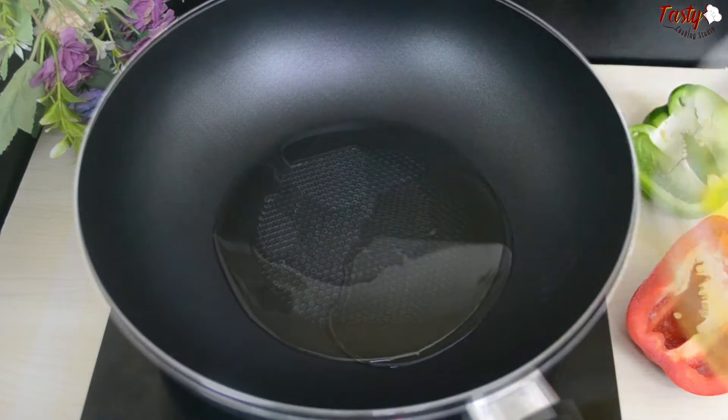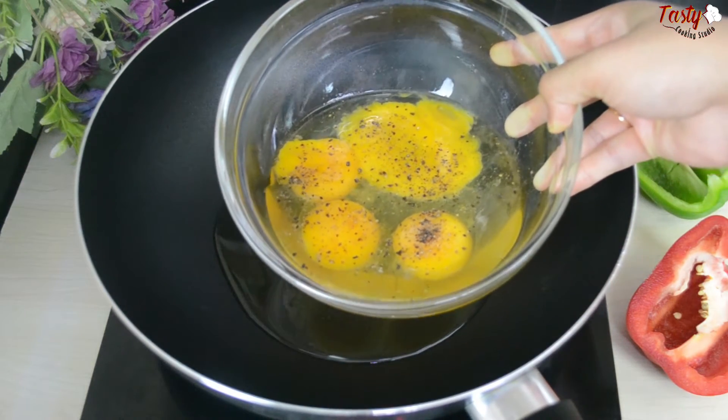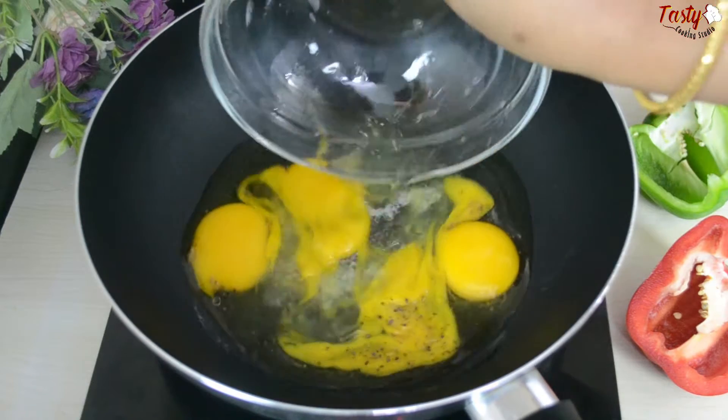You'll need some eggs. Also some garlic and cloves. A measured amount of black pepper. Heat oil lightly in the pan, then add the eggs into the oil.